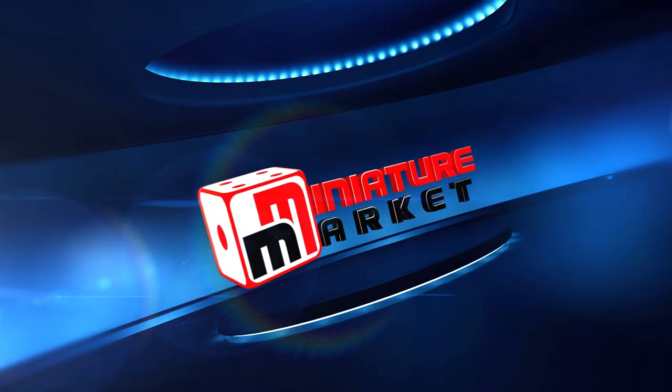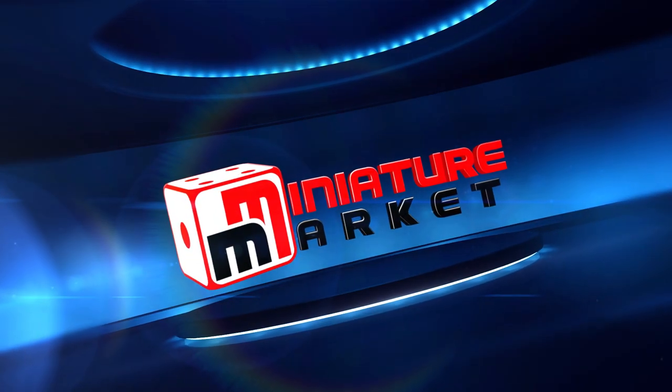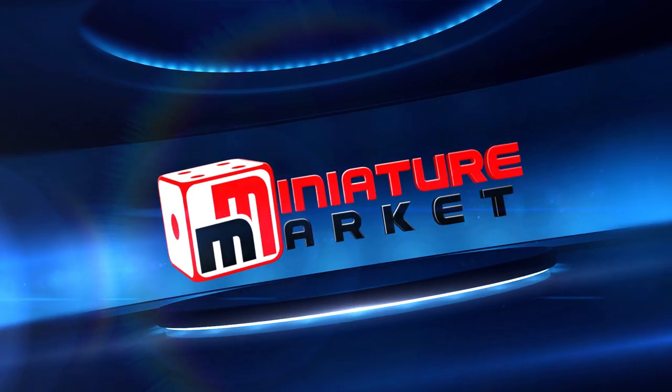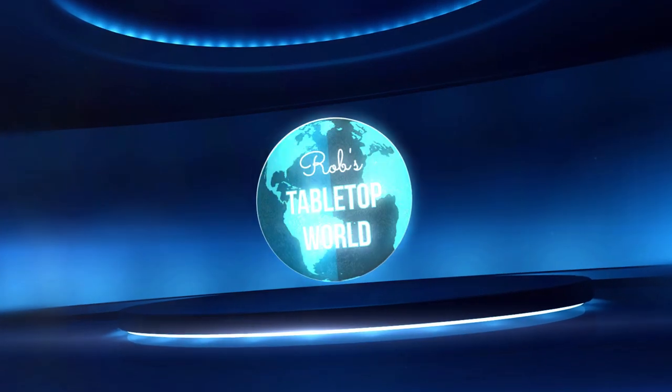This video is brought to you by Miniature Market — thousands of board games, miniatures, and paints at discount prices at miniaturemarket.com. Hello everybody, it's your old pal Rob, and today we are going to be looking at greatness.